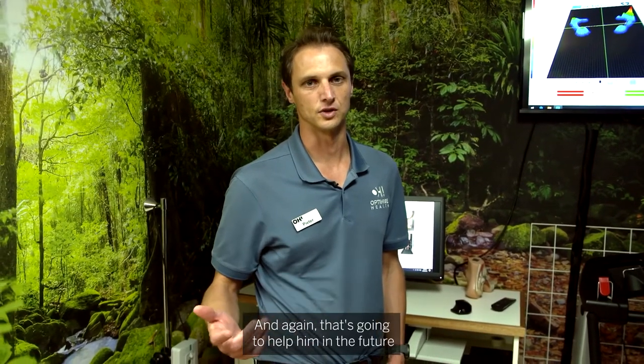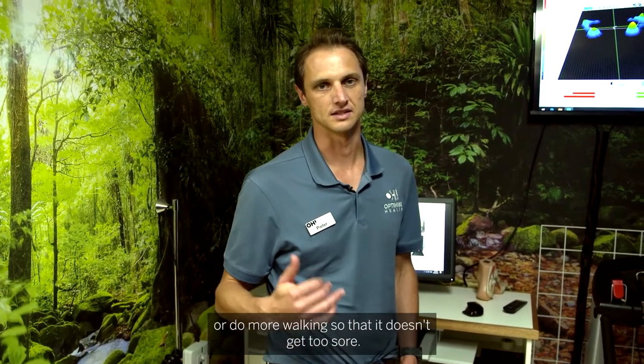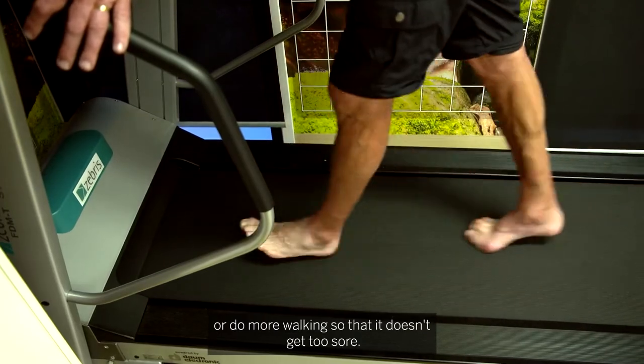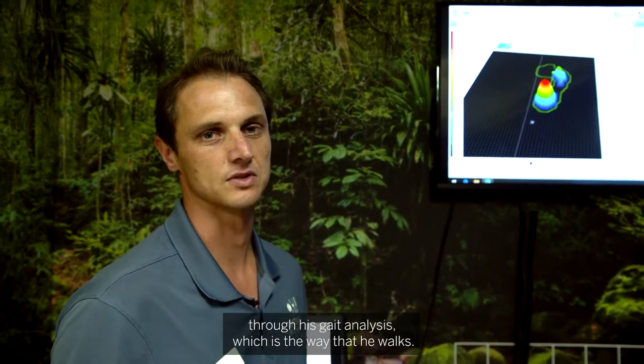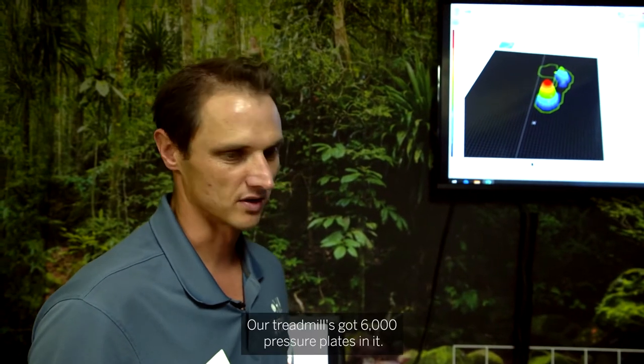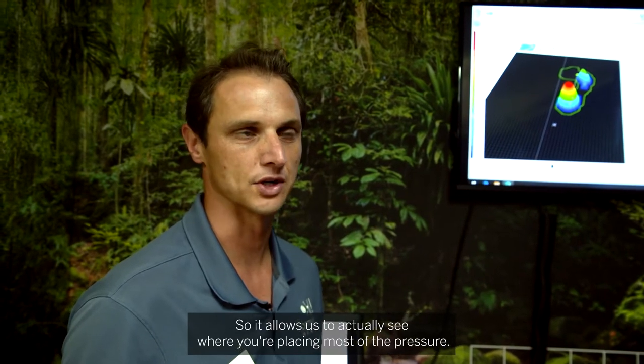That's going to help him in the future when he wants to play more tennis or do more walking so that he doesn't get too sore. At the moment we're working with Paul through his gait analysis, which is the way that he walks. Our treadmill has 6,000 pressure plates in it, so it allows us to actually see where you're placing most of the pressure.